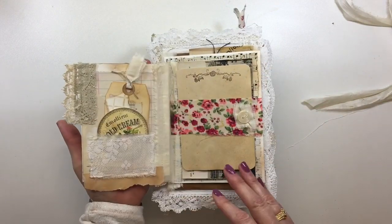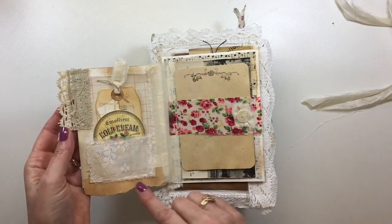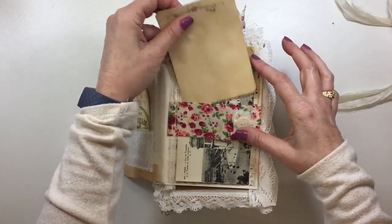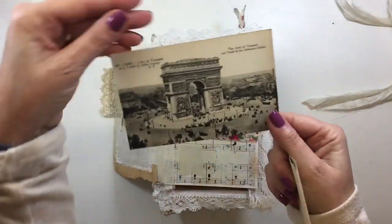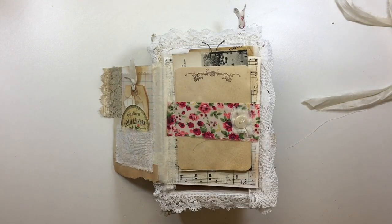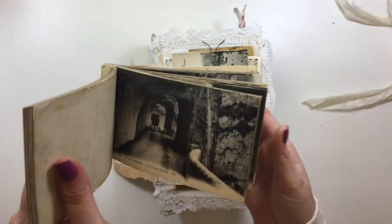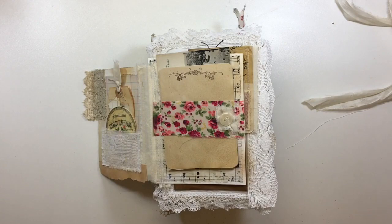So let's go inside. It flips open and you've got various bits of ephemera and a tag that I've altered. I've made a little fabric pocket, a fabric belly band, another old button that's been stitched, and then some extra paper I did a bit of stamping on. And then this is an old postcard of Paris — I picked up a couple of books of these recently. They're really old postcards so I could include some of those in the journal.